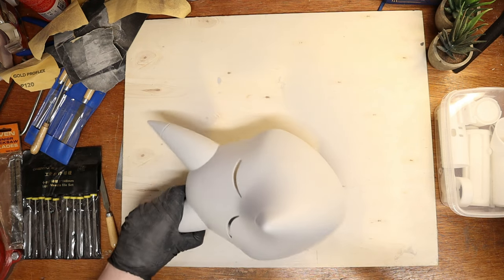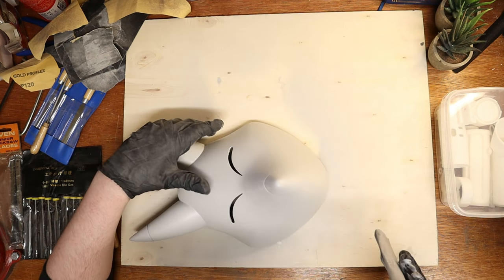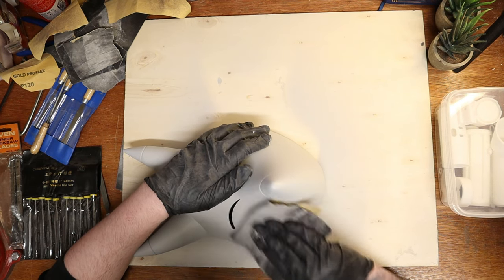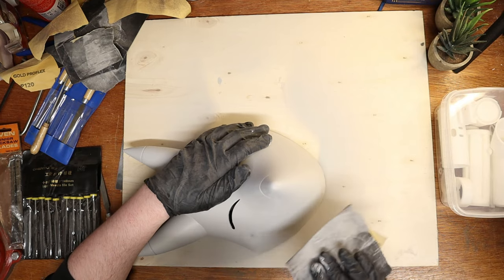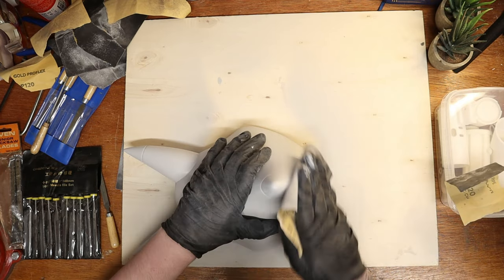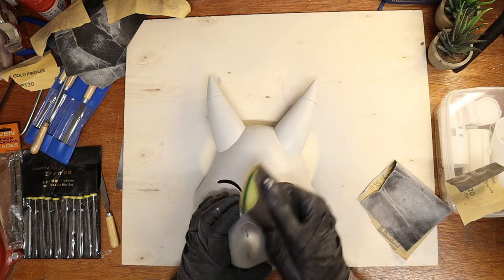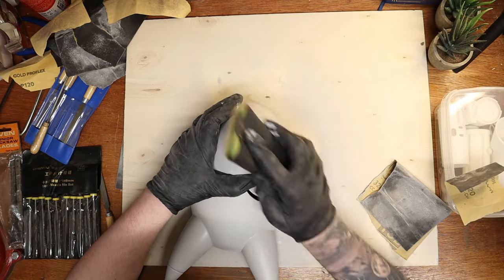Okay, so I went outside, gave the mask a quick wash and primed it with a grey filler. Time to go over the mask with a 500 grit to get it even smoother. By using paper around a sponge, you can easily follow the curve of the mask and get a nice grip.